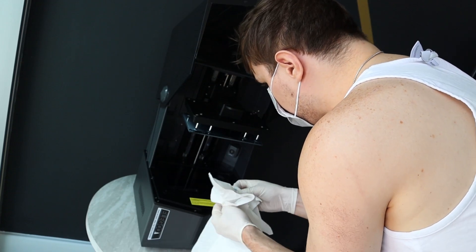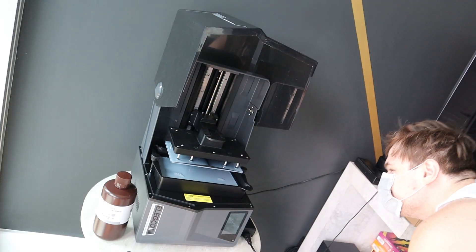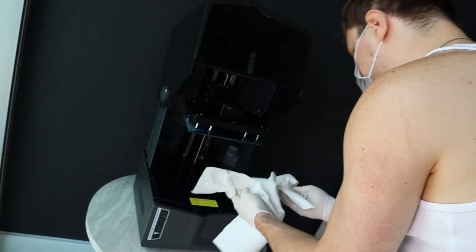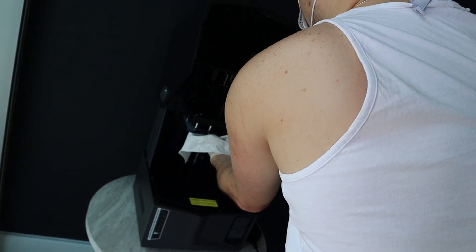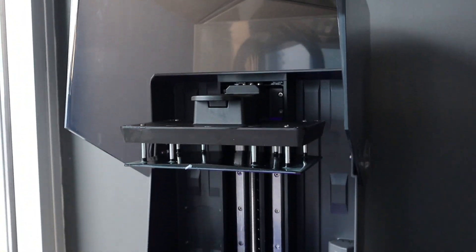One funny thing is that my first time ever printing a resin build, while cleaning the tank, I ended up scraping a hole inside the actual tank. So I am unable to currently build any additional pieces until I fix that part of the tank, but I will be purchasing a new one soon.